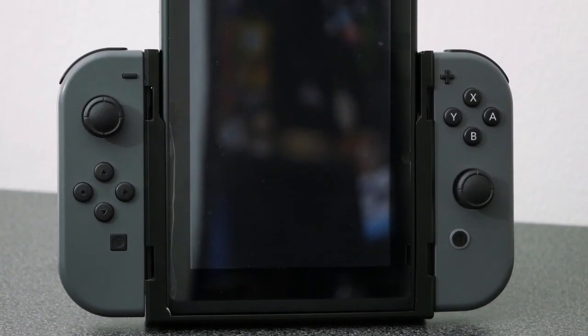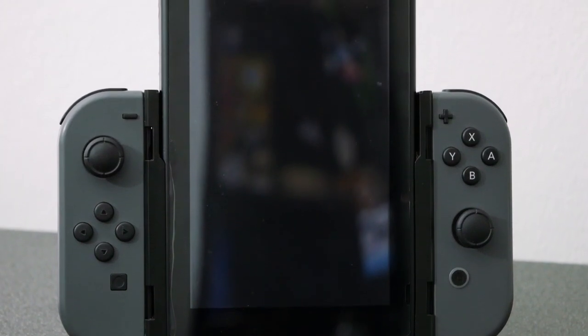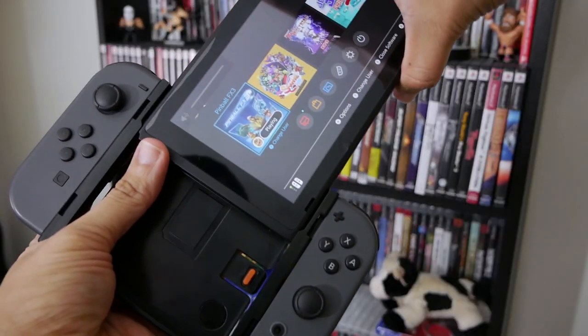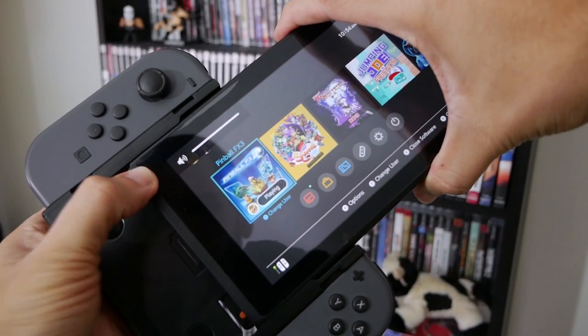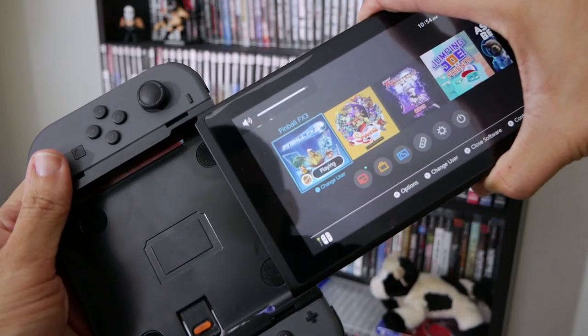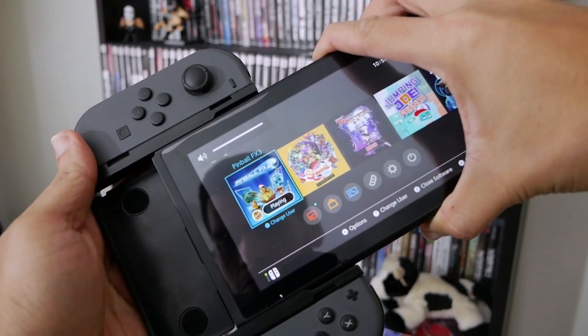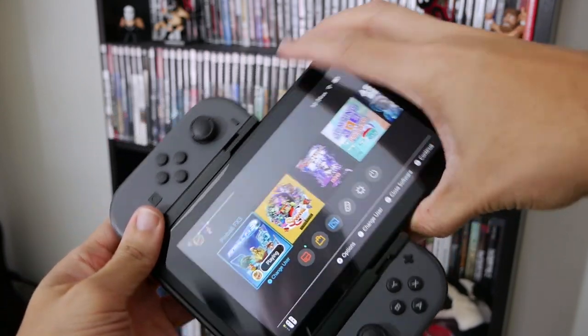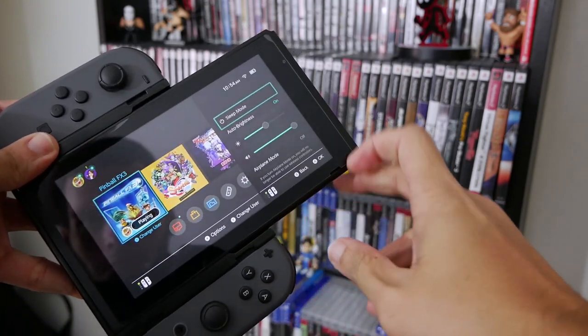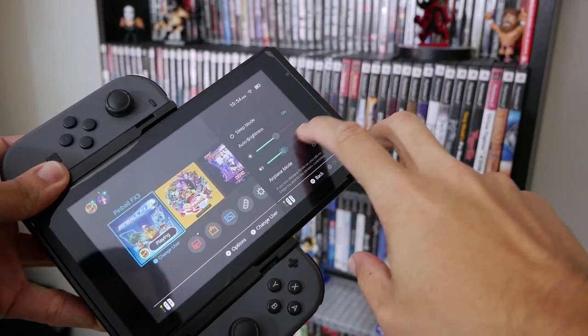That being said, I do have two gripes with the Flip Grip. The first one is that the way you put it in is actually a little uncomfortable because the Flip Grip covers up the Switch's power button and volume buttons. If you have the Switch turned on, as you slide it in, the volume is actually going to go down. This isn't a big deal because you can go to the home button using the Joy-Con and adjust the volume from there.